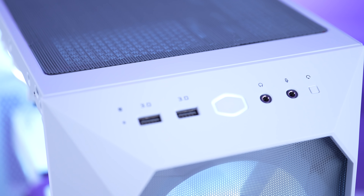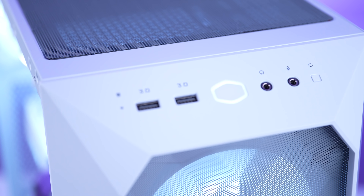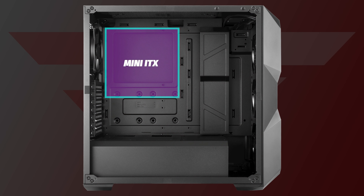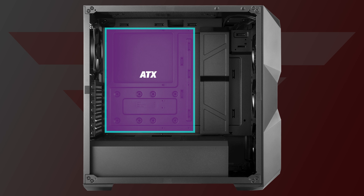For the front panel, you're getting two USB 3.2, one 3.5mm audio jack, and one 3.5mm mic jack. For motherboard support, you get the full gamut: mini-ITX, micro-ATX, ATX, and even E-ATX.